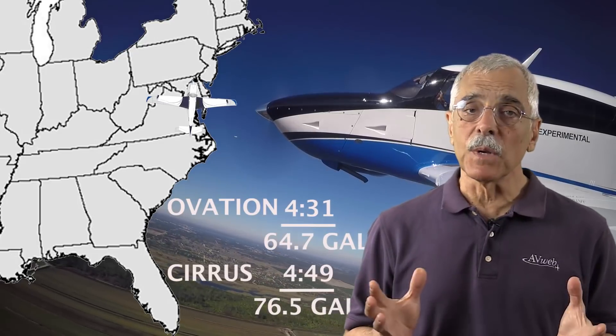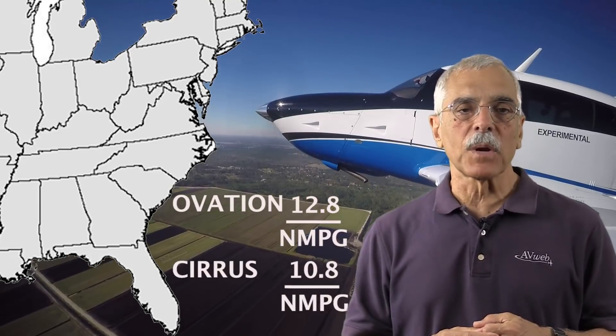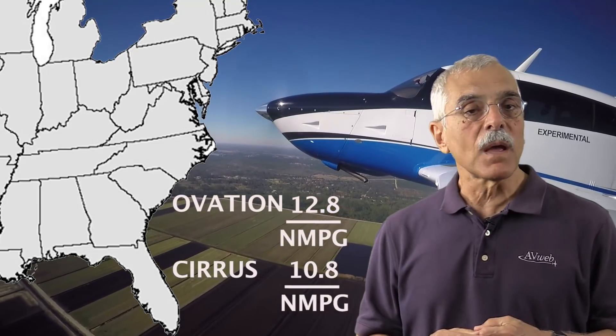Over the same 872-mile trip — say Miami to Baltimore — the Mooney gets there 18 minutes sooner and burns 12 gallons less. But the Cirrus can do the trip with four people; the Mooney can't. On the other hand, the Mooney can fly from Miami to Boston nonstop — the Cirrus can't do that without a little help from the wind. In nautical miles per gallon, the SR-22 gets 10.8 miles per gallon; the Mooney, 12.9.